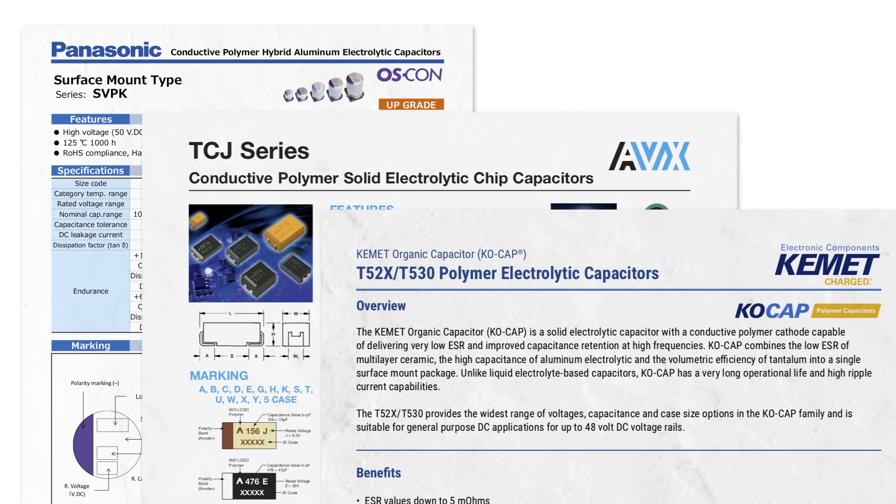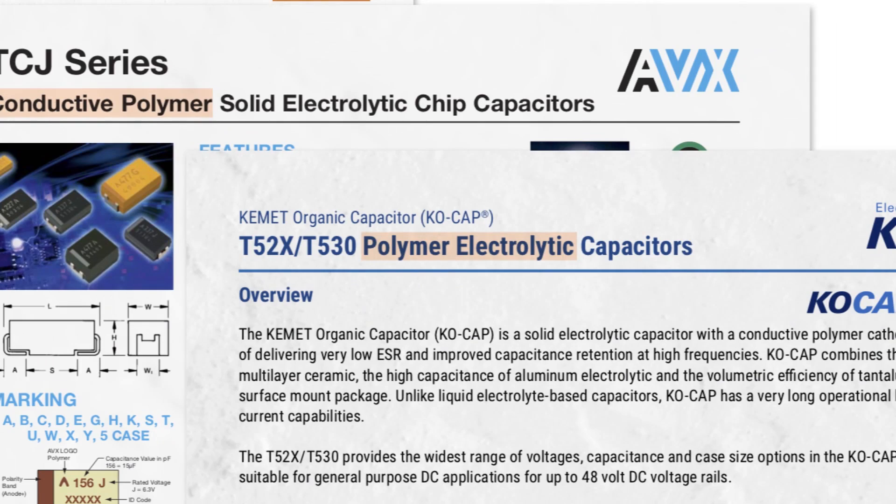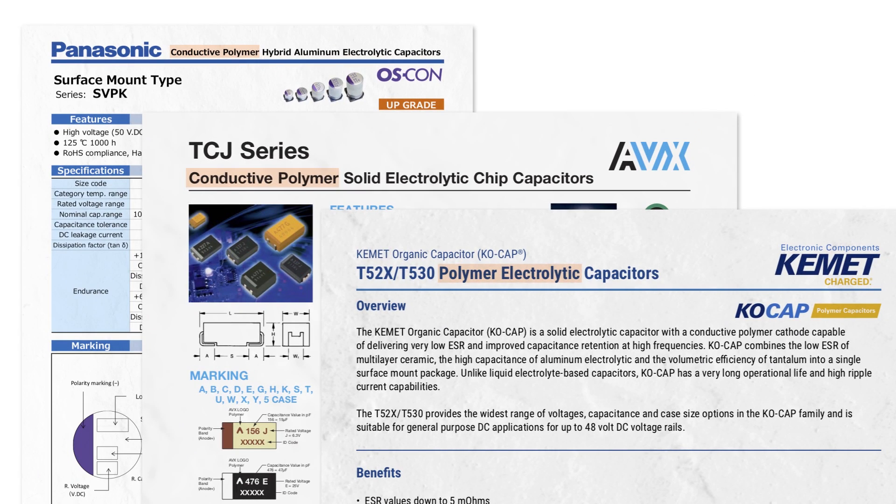Before I move on to talk about performance characteristics, I want to cover a common question: how do I know if I'm selecting a polymer or not? The datasheet for the capacitor will explicitly state whether it is a traditional construction or one using polymer. There are also some trade names like OSCON or KOCAP which can help identify them as well.